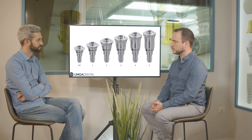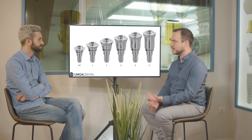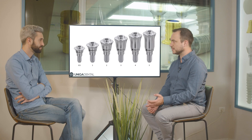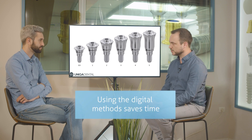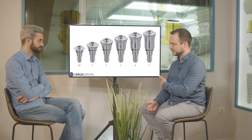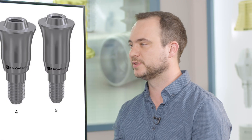You can do this with D-type as well — straight D-type, not angular multi-units. With all the straight multi-units you can do this without taking a second impression, saving another appointment. With one impression, the technician changes the height of the multi-unit in the CAD library, and the doctor on the second appointment changes to the new multi-unit height and screws the bridge that the technician made.